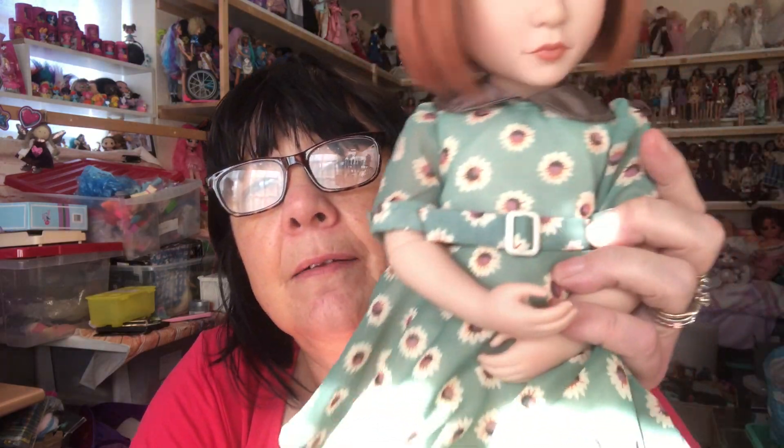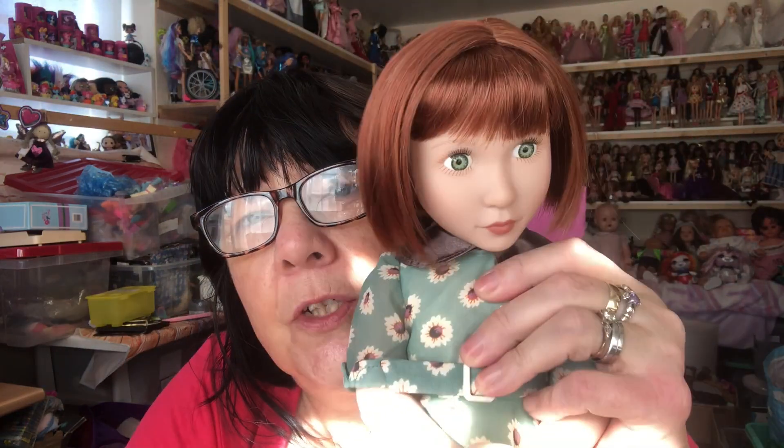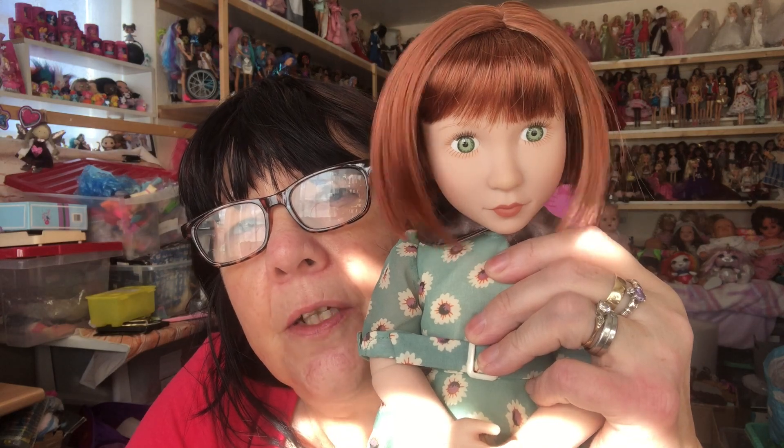Her little dress has a belt, she's just gorgeous. I love her hair — look at her hair. She's got like a ginger bob, she's absolutely gorgeous. She's called Clementine, she's a Girl for All Time and she's a 1940s doll. She also has on her little socks and shoes, look how cute they are.